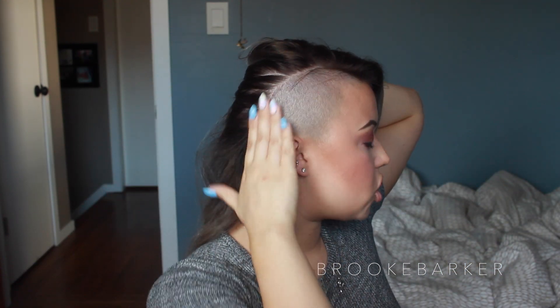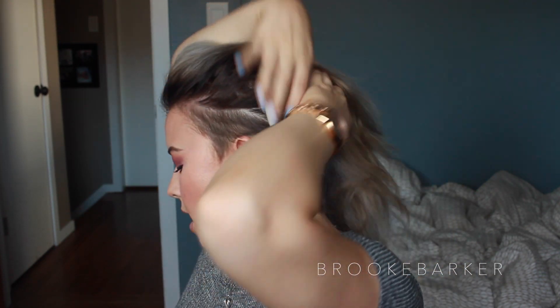Since I have experience with clip-in extensions, I have an idea of how to clip these in, but it's still going to be a challenge because a big part of my head is shaved. I've really never seen anyone with shaved hair put in hair extensions. I'll show you what I have shaved — this part here is shaved, but I'm starting to grow out this area and the back. I no longer want those places shaved.